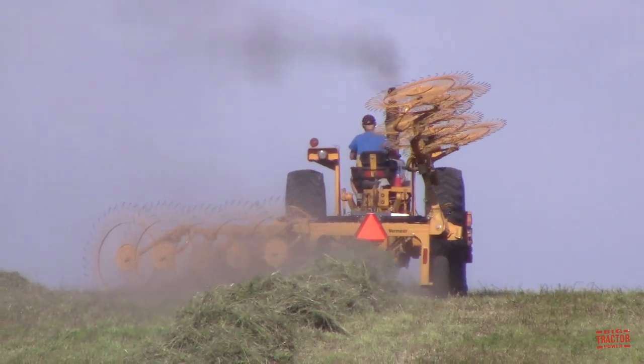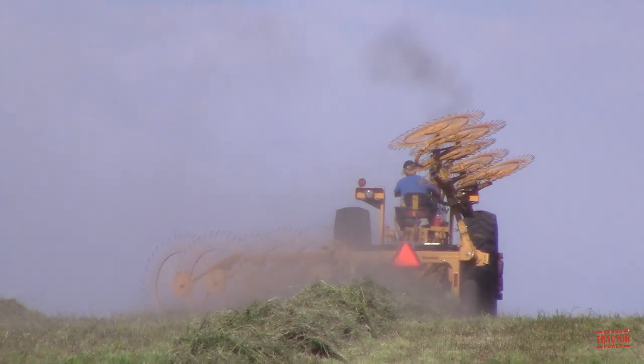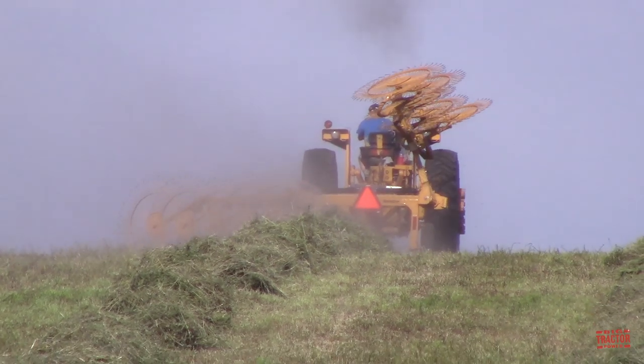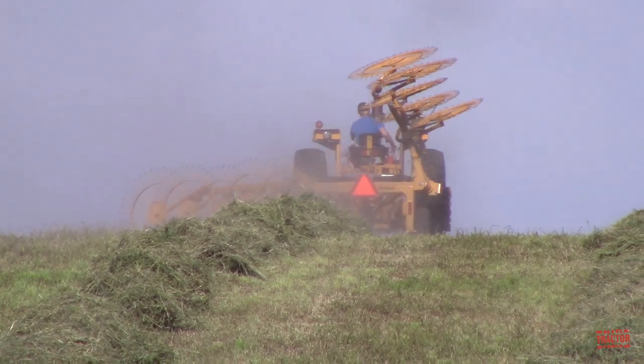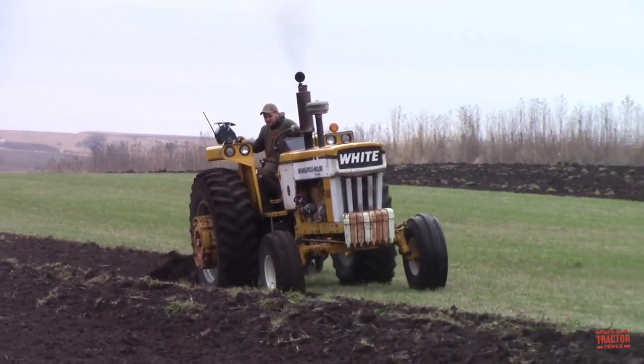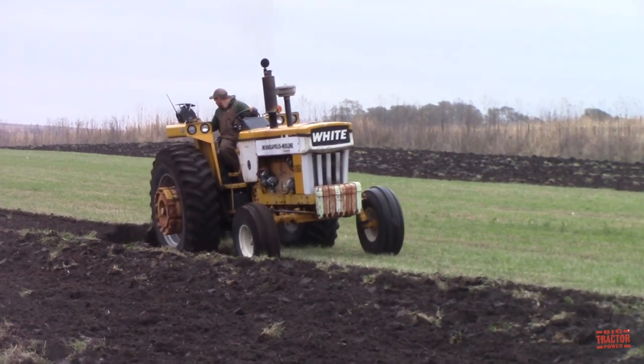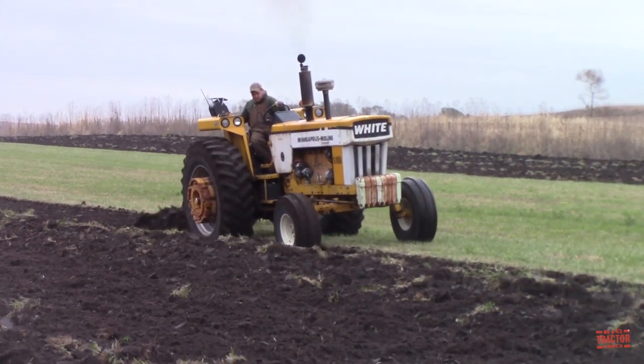The machine that you're watching in this video raking hay is an excellent example of field weighting. It has a full set of slab weights on the front and weights added to the rear wheels. This additional weight would allow the tractor to gain extra traction when it encountered heavy tillage operations such as moldboard plowing and tough ground.